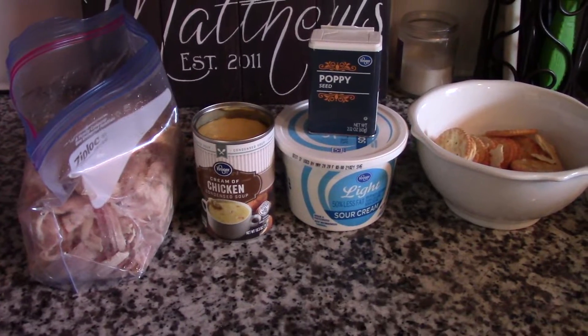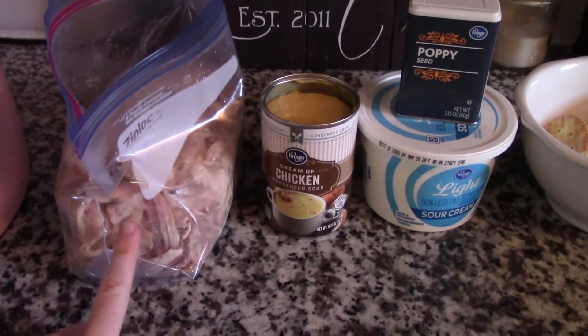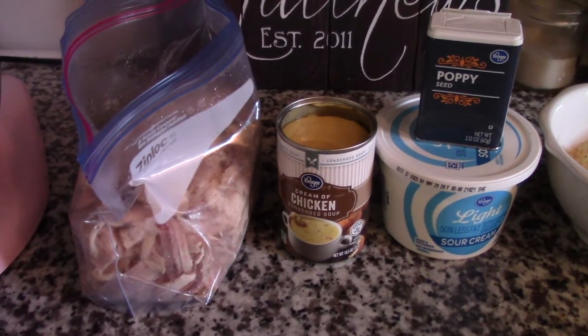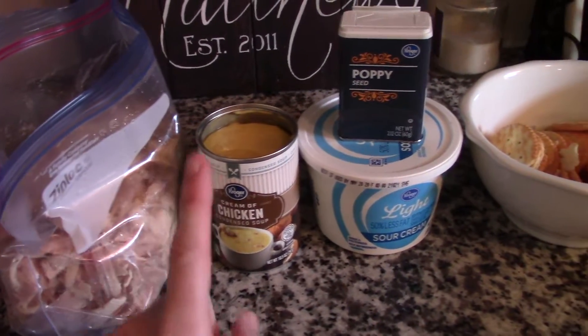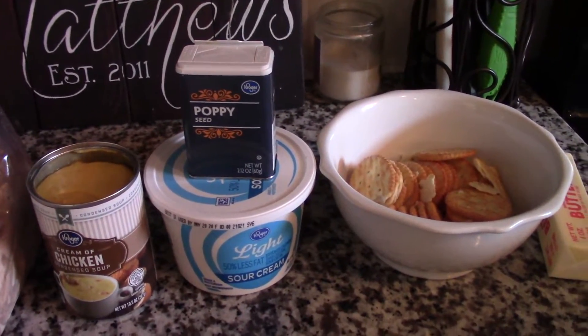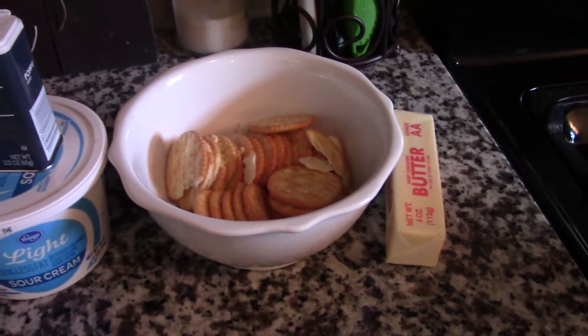Let me start by showing you what you need. You're going to need one rotisserie chicken, picked apart. My tip is to always pick it apart when it's still hot or warm — you don't want to do it when it's cold because it'll hurt your fingers and take a lot longer. You'll also need a can of cream of chicken soup, some poppy seeds, some sour cream, one sleeve of Ritz crackers, and one stick of butter.